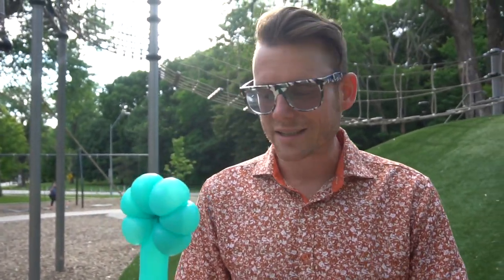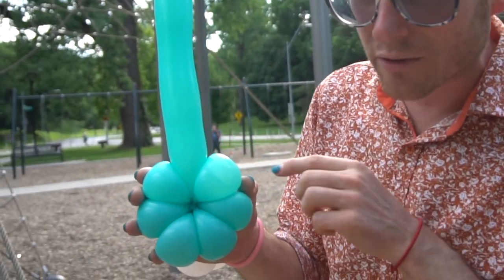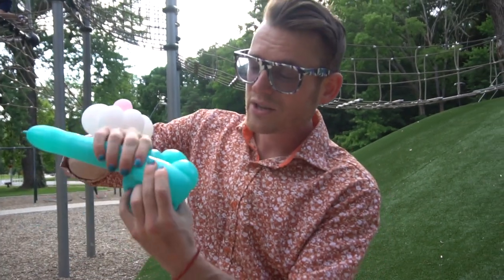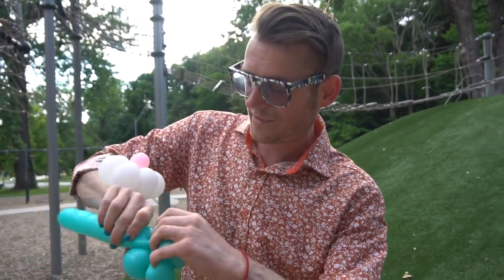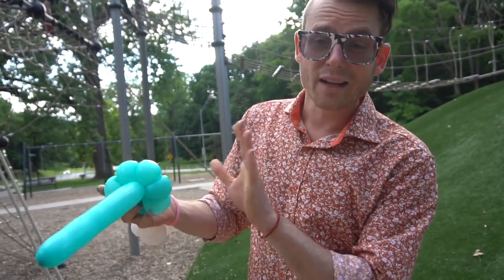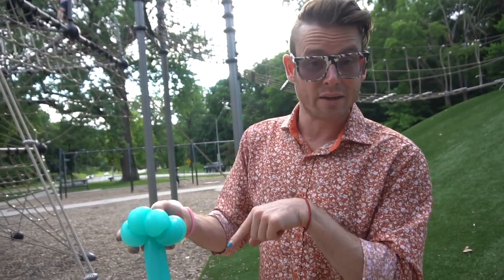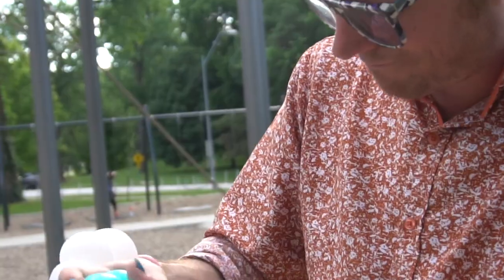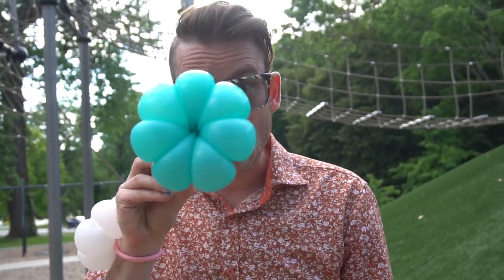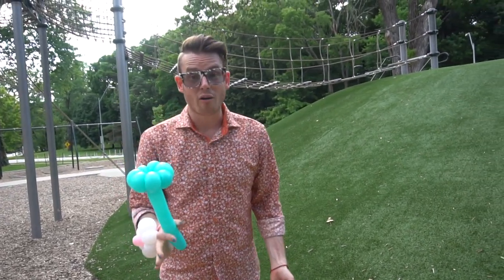That brings us back to our flower. We're going to add that seventh petal. Make sure the balloon is coming out in between two petals, then fold it over for that last seventh petal, squish it down in there — you can do it — and twist the balloon around through the middle. On the last step, the balloon will be coming out down through the bottom instead of in between two petals. And there we go — all seven petals!